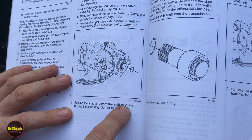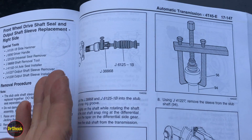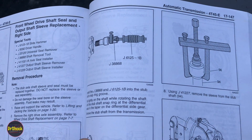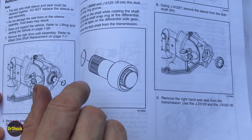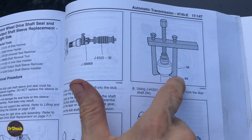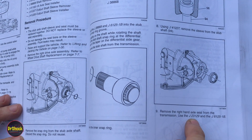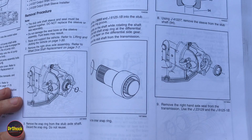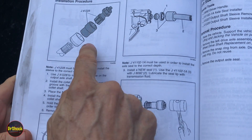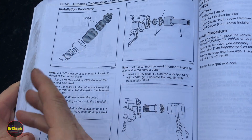If the stub shaft wasn't already out, you'd take off the outer split ring, hook up a slide hammer, and pull it out. In our case it came out with the axle. Once it's out, you take off the remaining ring on the inside, then use a puller to get the sleeve off. They use a set of collets and shafts to put the new sleeve back on — I'm going to show you how to do this with just a socket and a press. It's a real expensive tool and really designed for doing this even without removing the shaft from the transmission, so it's overkill.